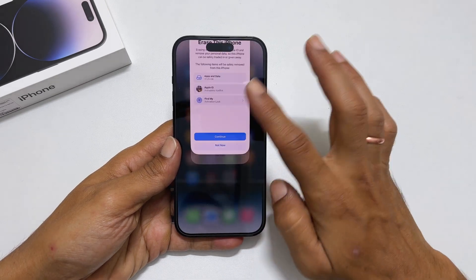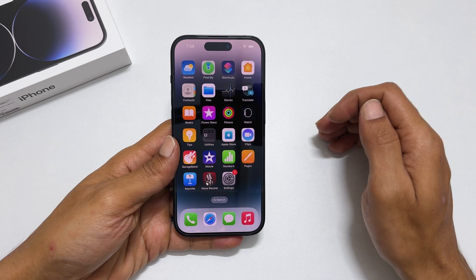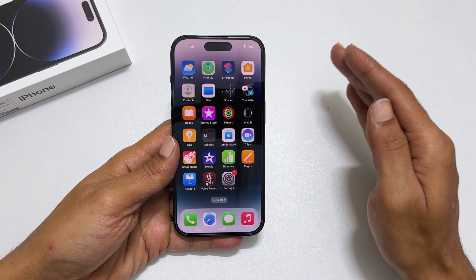To begin with, ensure you have backed up all your data, as resetting the phone will erase all the personal data from your phone.